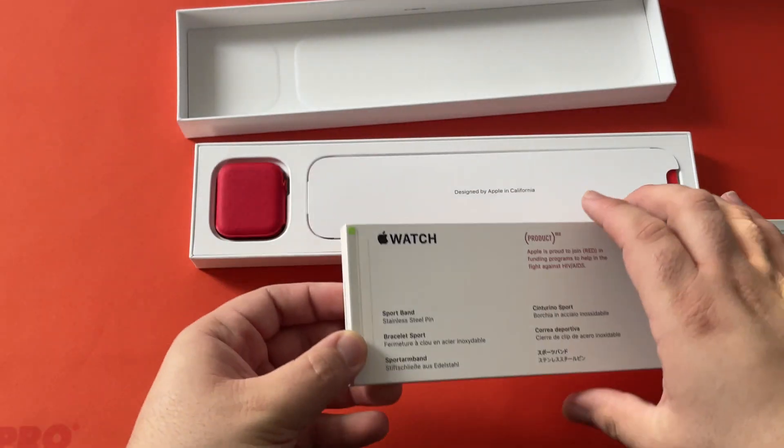And now for the moment we've all been waiting for. You can see we got the 44 millimeter one — it comes in this nice little sleeve. This is a change from past watches. Wow, it's really in there. Look at that — man, that's shiny. It's really nice.